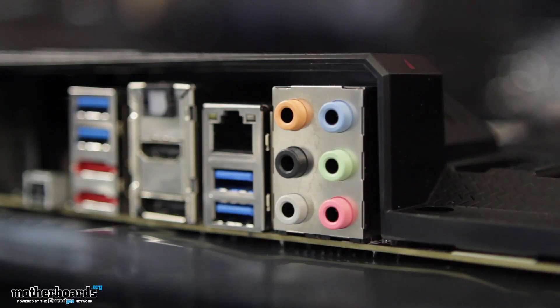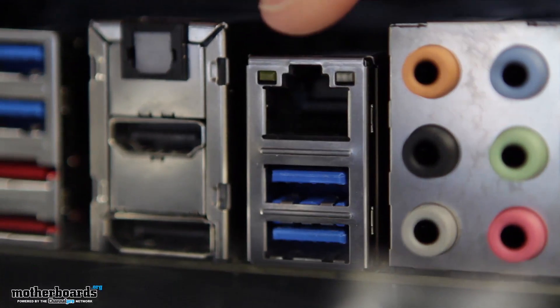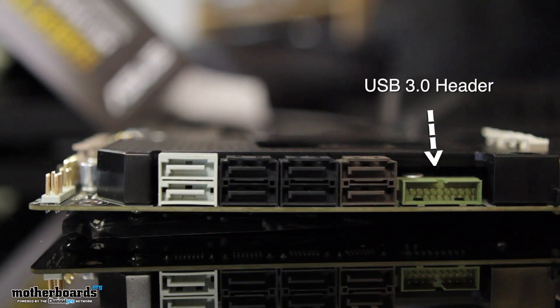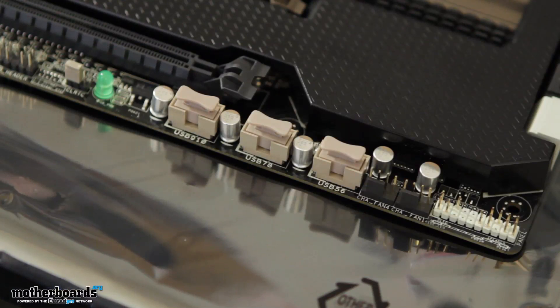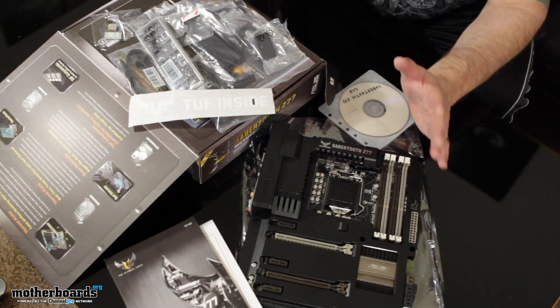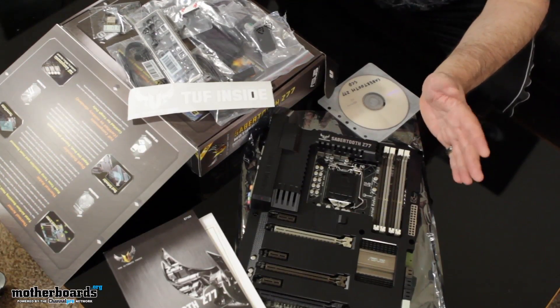For audio, the solution is the Realtek ALC 882 8-channel high-definition audio codec. The LAN is handled by the Intel 82579V Gigabit LAN controller. For USB support, the board supports two USB 3.0 ports at mid-board for the front panel, four USB 3.0 ports on the rear I/O in blue, and ten USB 2.0 ports — six at mid-board and four at the back panel. So that's it folks — this is the new Sabertooth Z77 motherboard. This has just been the unboxing; see you guys for the full review very, very soon.